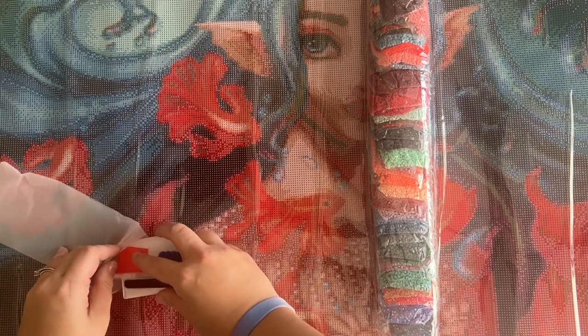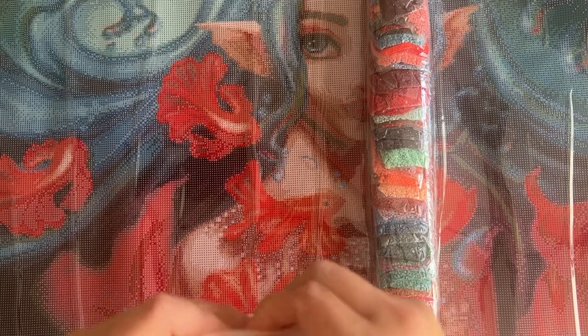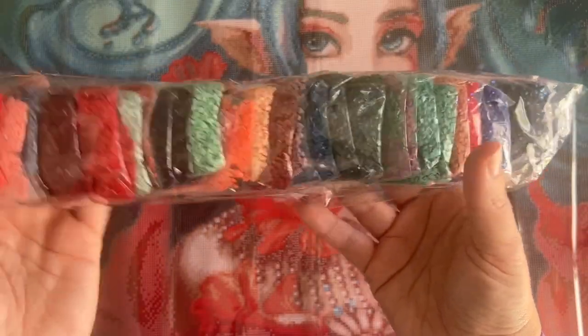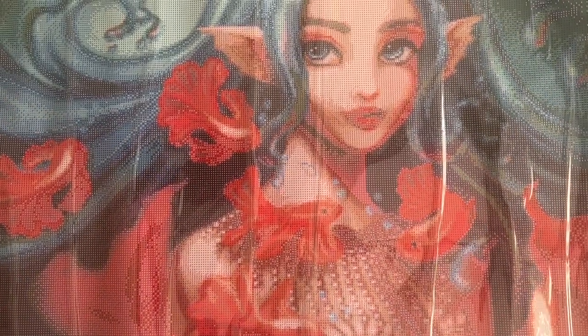This looks like it's a little bit larger, so you might want to do some upgrades. But I fully expect companies to just include a basic toolkit like this, if any toolkit at all. Look at those colors — oh my goodness! We'll take a closer look at the diamonds in just a minute, but I'd like to look closer at the canvas first.